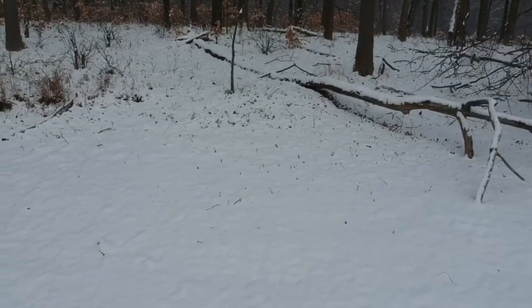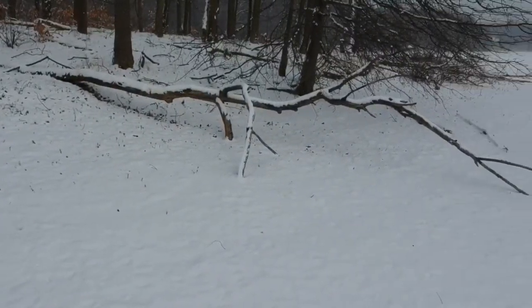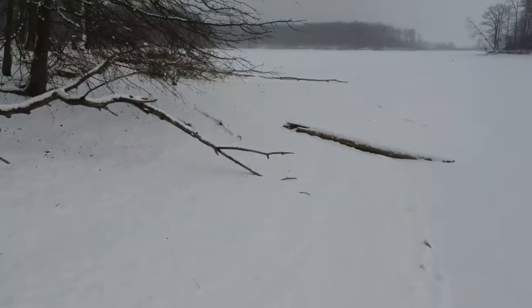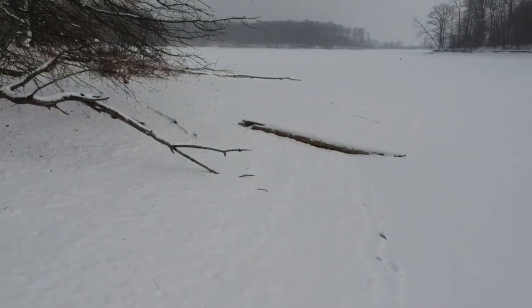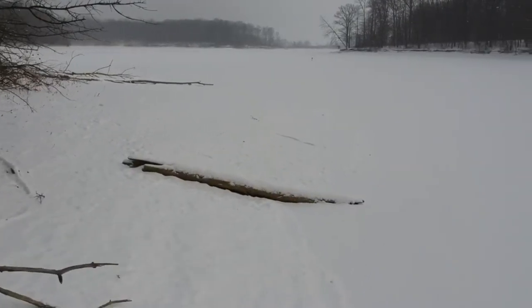We've got northeast wind at 11 miles per hour. I'm only six and a half feet off the ground. Let's go this way — watch those branches.